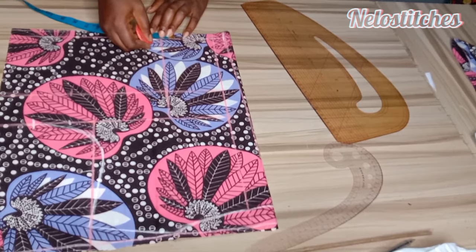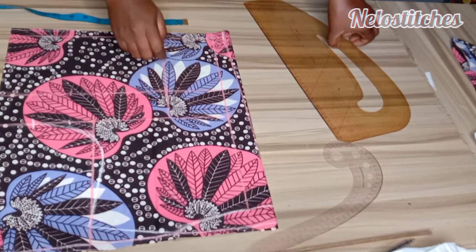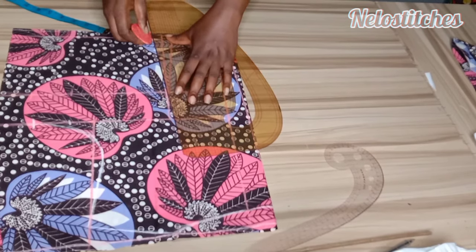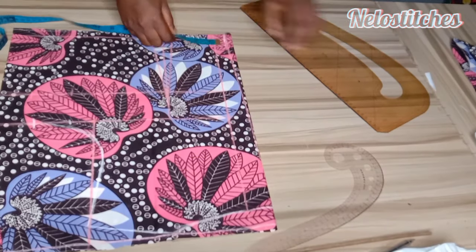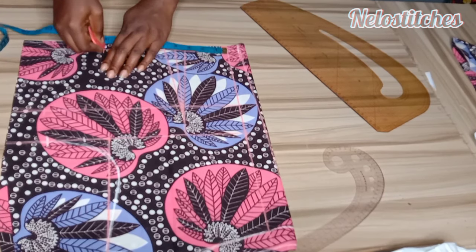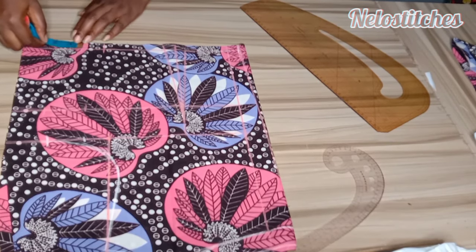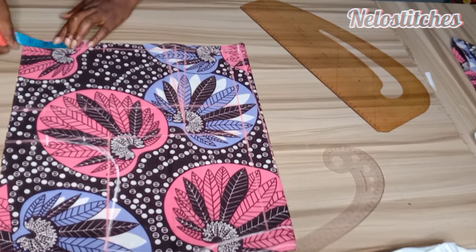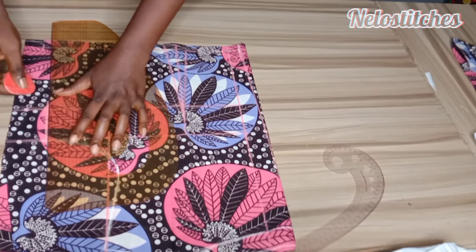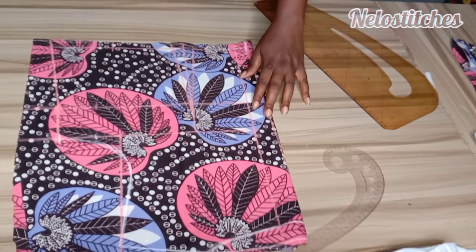I'm going to mark a dart of half an inch on both sides — half inch here, half inch on the other side — that means I used a 1-inch dart allowance. I'll connect them, and the dart stops 1 inch above the bust line. So my waist divided by 4, plus 1 inch for my dart and 2 inches for sewing allowance. I'll connect like so.